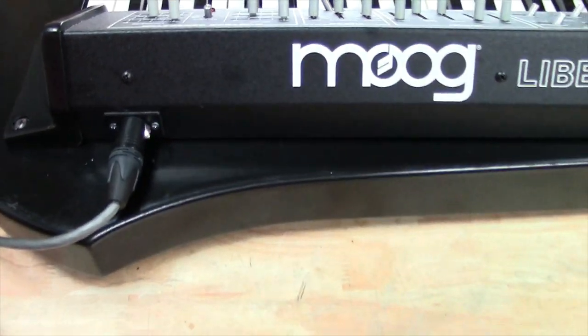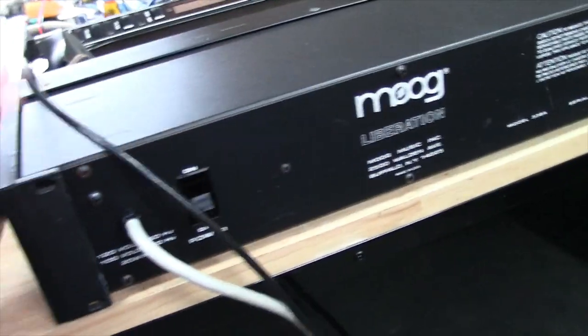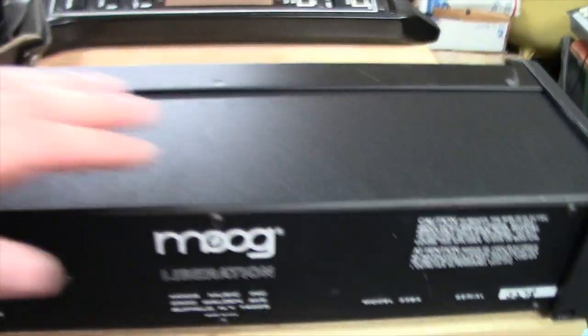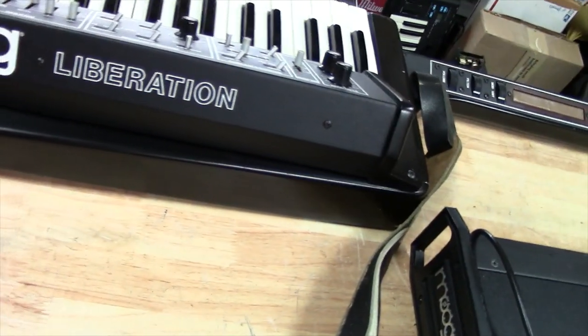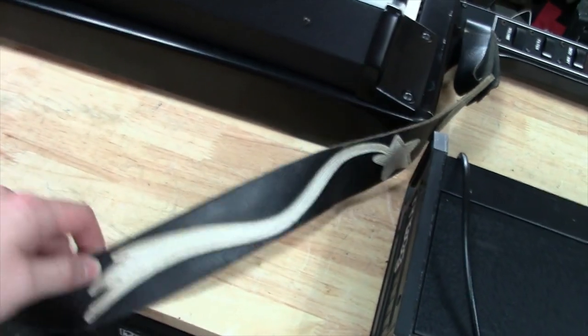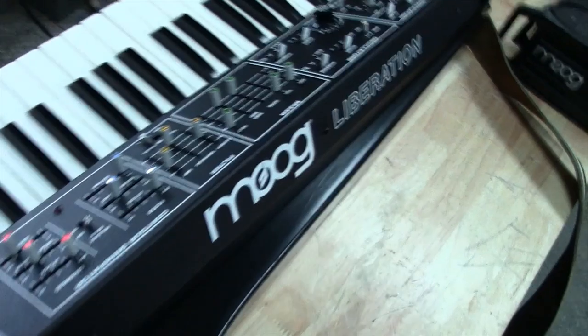The power supply is all yours. Serial number 3278, cleaned up nicely. I left the strap on since it was on it when it came in — it's got a cool falling star kind of design on it. It's just a fantastic playing instrument now, and I think you guys are going to be very happy with it.